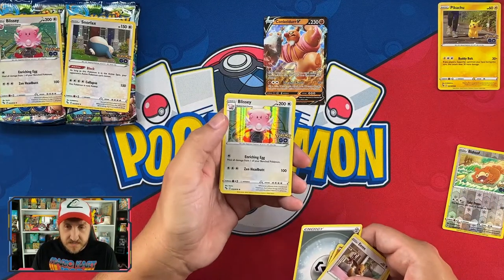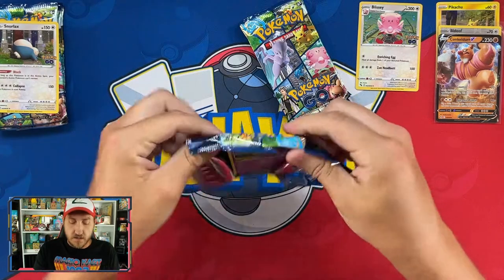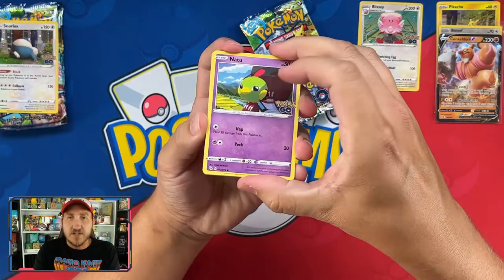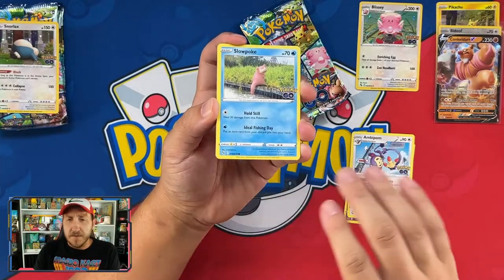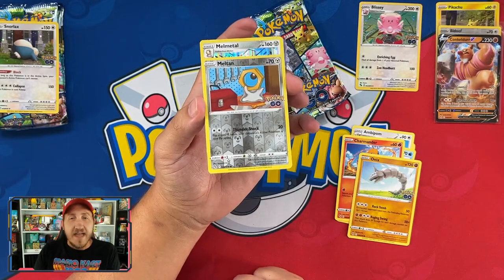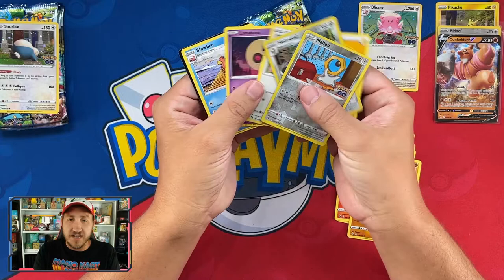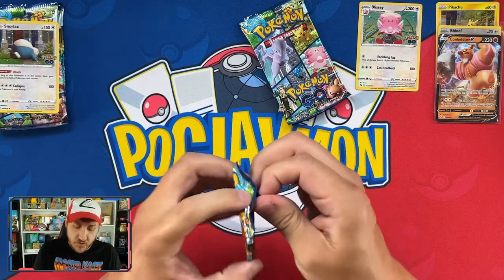Since we just pulled Blissey, let's go to the Blissey tin next. I've got the ultra rares sleeved up like I promised. Moving into the Blissey packs: shout out to Leonhart! First pack has Onix, Charmander, Meltan evolving into Melmetal, Electric Energy, Chansey, Lunatone, Slowbro, and a code card.